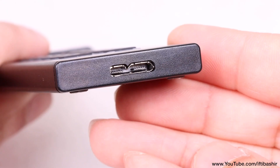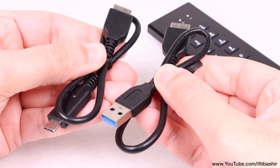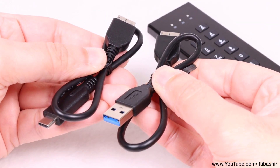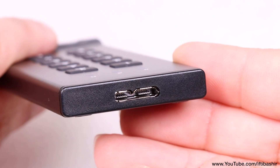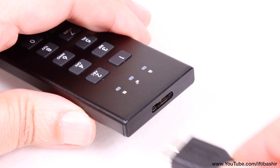On the end of the device we have a single USB 3.2 port, with both Type-A and Type-C cables being included within the package, although personally I would have preferred a standard USB Type-C port here, just so I can use standard USB Type-C cables.